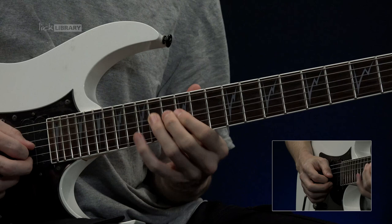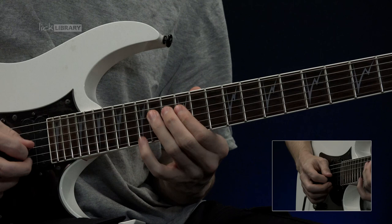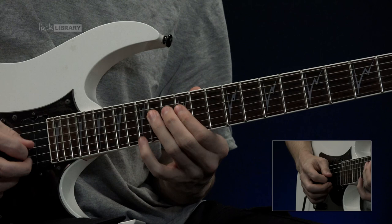And to finish off — classic kind of E blues lick. Slide from 14 to 15 on the G, back down, pull off to 12. And to finish off there we do 14, 12, 14 on the D. And to finish off the D.